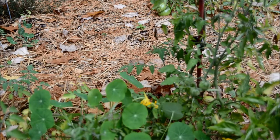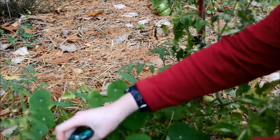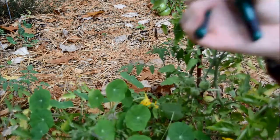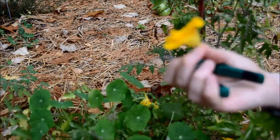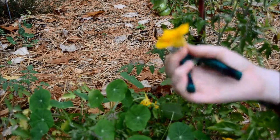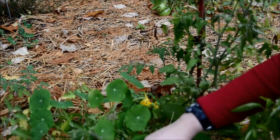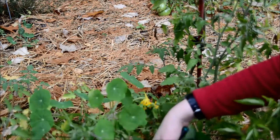Over here I'm going to harvest some of my nasturtium flowers. Nasturtium flowers are edible and they're quite pretty, so I figure why not incorporate them into a salad or use them to garnish a dish of some sort.